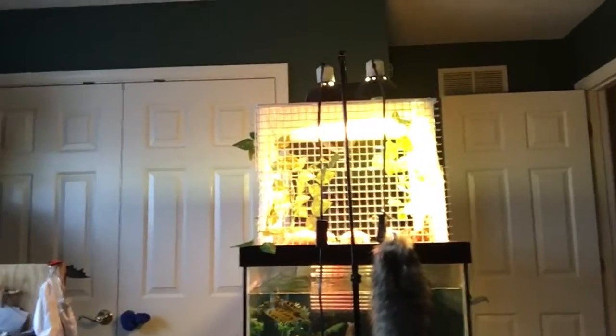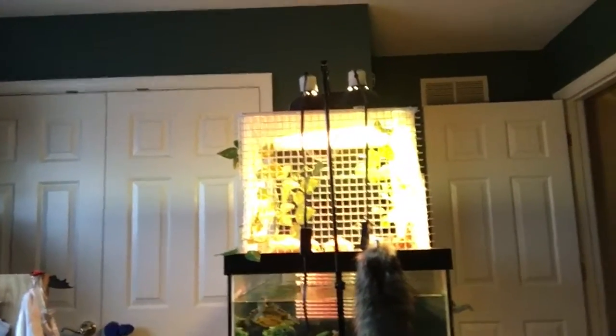Good morning everybody, it's morning here right now, and I've got some turtle tasks that I'm doing in front of me. You can see all my guys chilling out — they're all up there hanging out. And I am currently filling up this tank right here.